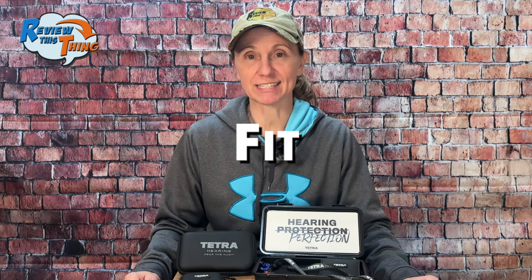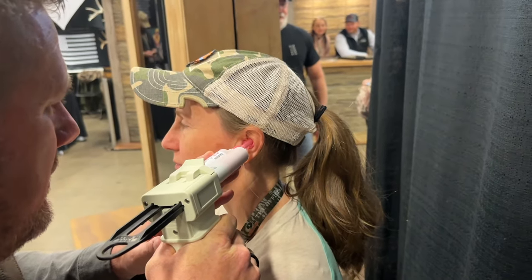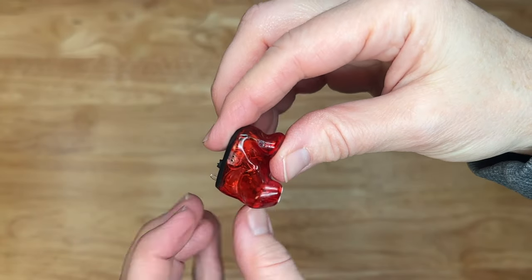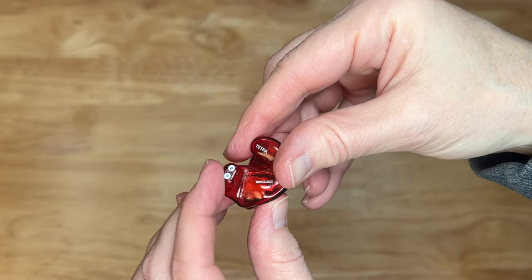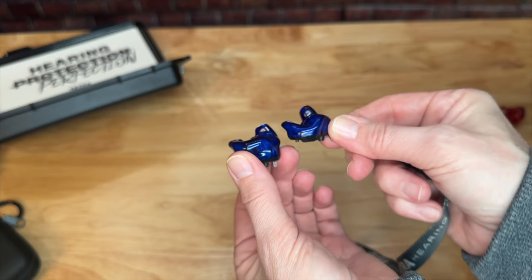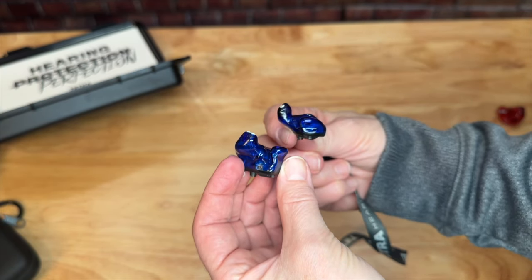As always, we're going to cover the facts. The first part is fit. What makes these Custom Shields is that they are custom fit to your ears. I just went to a local audiologist, and they did some custom ear molds. Tetra then uses those molds in their labs so that these fit in every cracking crevice that you have in your ear canal. And just to prove how custom they are, you can see a significant difference — our ears are clearly shaped differently.